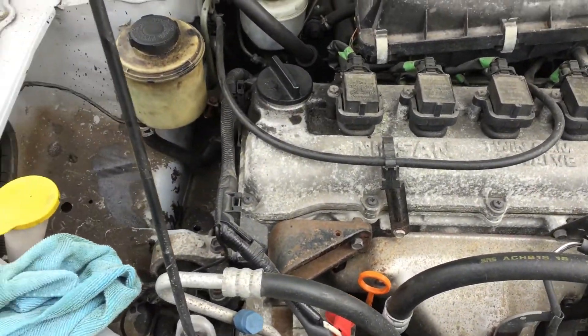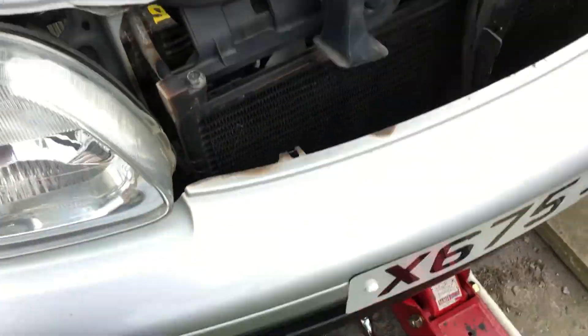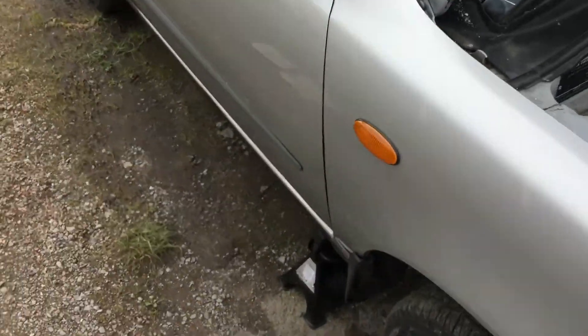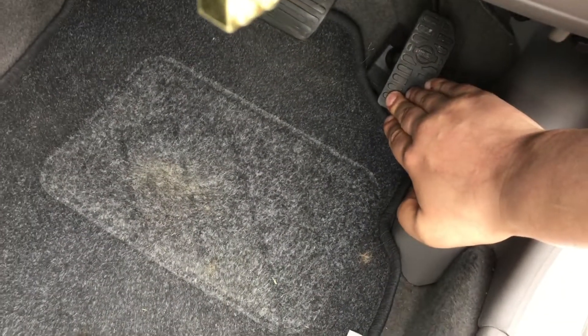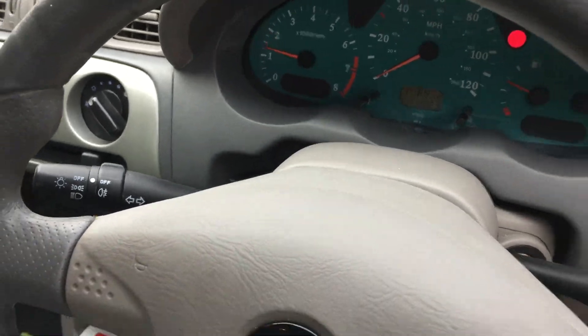Initially on starting there was a little bit of noise from the timing chain rattling against the casing, which very quickly disappeared once the timing chain tensioner got some oil into it. Take a look underneath the car to monitor for any oil leaks — you can see there are none. Once you're happy there are no leaks, kill the power and move on. I gave it a little rev to get oil circulating around the engine and into the lifters.